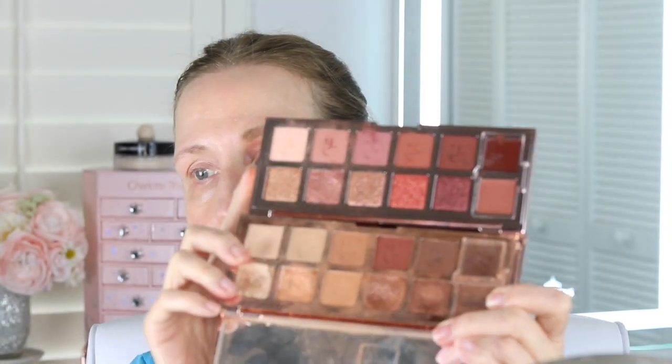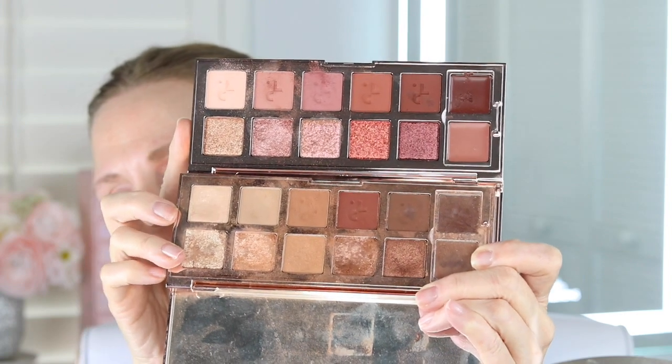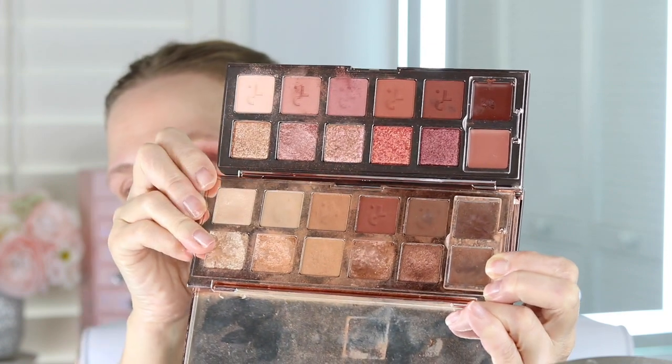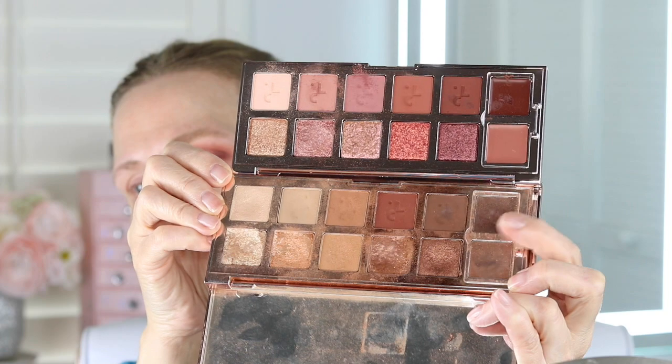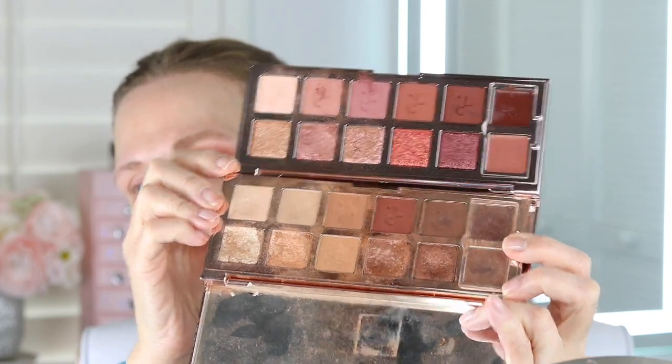There are other palettes that I have and I need to start using them again, but I just really like this palette. So what I want to show you is the difference, because I was like, is there really a difference? And there is. So this is what they look like — this is the Dimensions 2, this is the Dimensions 1. They are different. The browns are different, and even these creams are different than the creams in the other palette. They're definitely, definitely different.